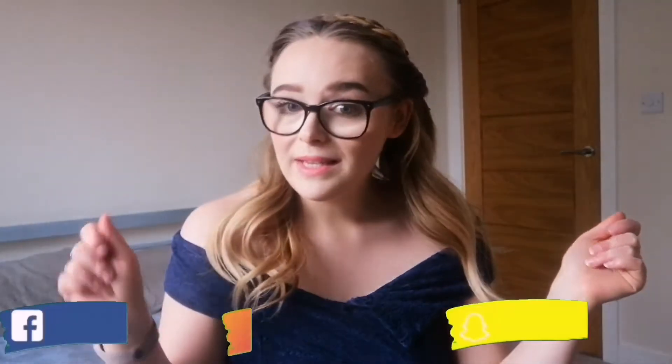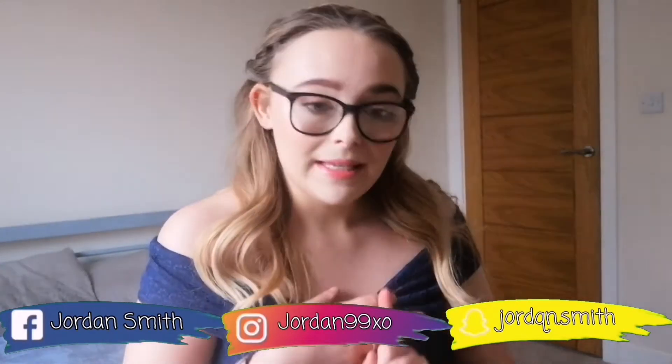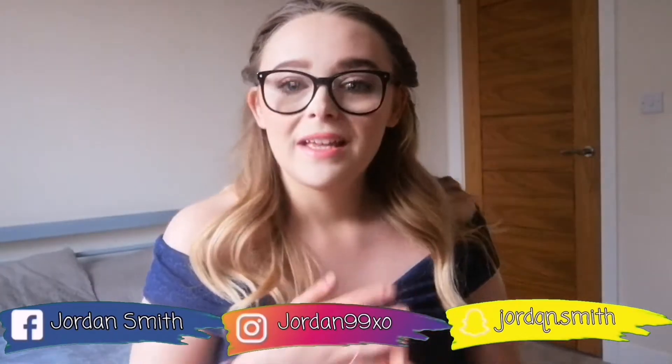Hi guys, welcome back to my channel. If you're brand new, my name is Jordan Louise, welcome to the Jules fam. All my socials will be on the screen if you want to follow me. I have been posting quite a lot recently over my TikTok, my Instagram, and also my Facebook.